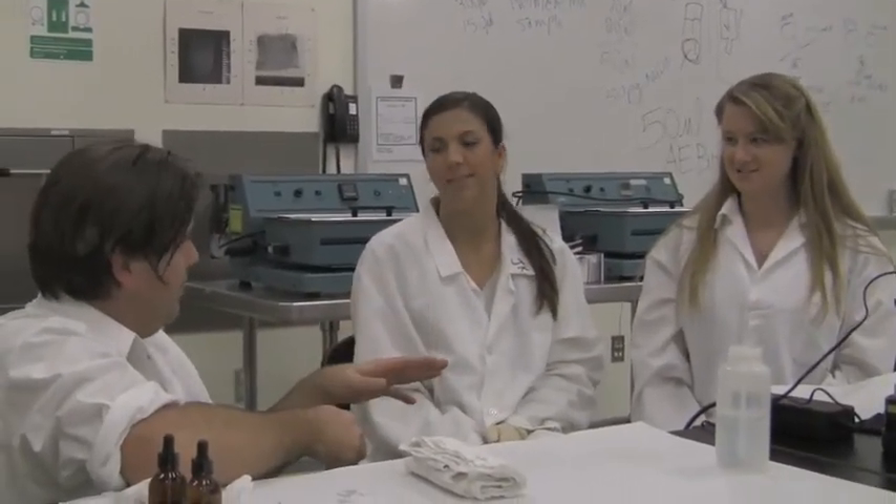You're both graduate students here in the criminalistics department at Cal State L.A., both in your second year of your master's program. Kristen, tell us about your research. My thesis research is a comparison of conventional methods for detecting semen evidence compared to a newer method called Y-STR technology. I'm hoping this newer technique will be more efficient and more sensitive, able to detect semen evidence at longer time intervals between the act — oral copulation — and the time of collection and testing.